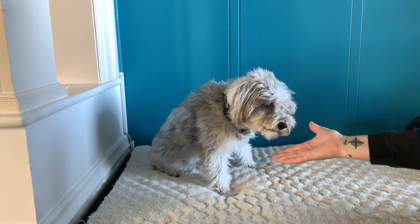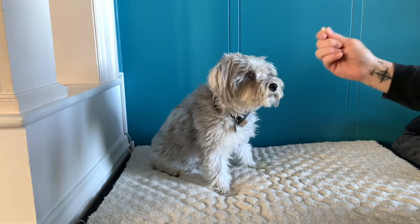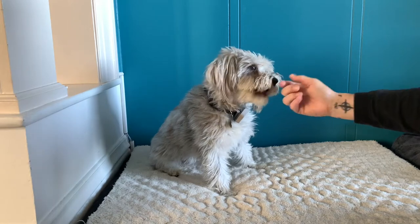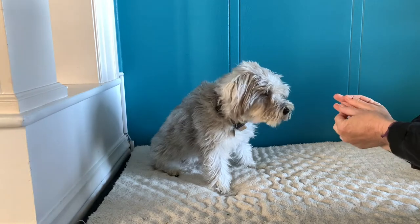That is seemingly safe, but the problem is you're going to go somewhere, someplace, sometime where people are going to give the cookie this way instead. And look what happens — my fingers have to go in her mouth. She's gentle, it worked fine, but a lot of dogs take the treat very roughly.